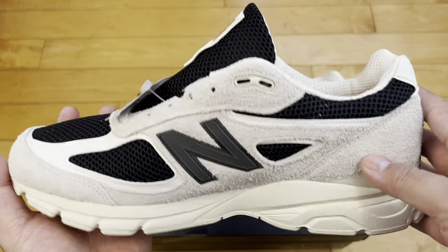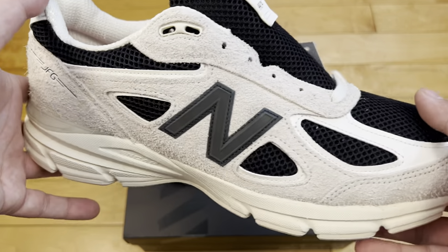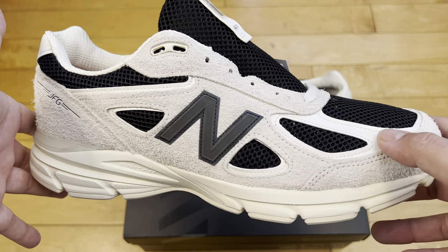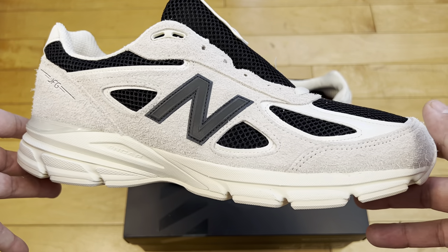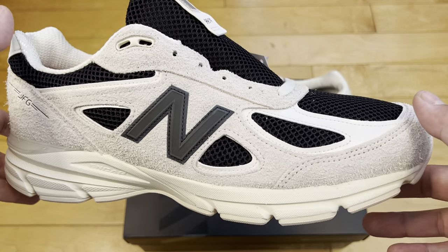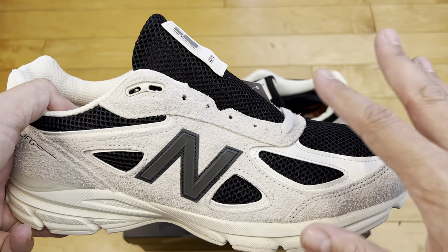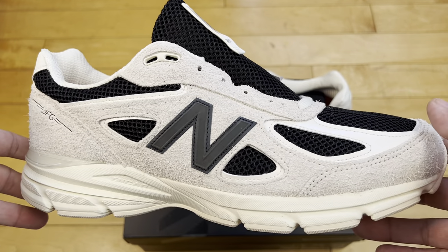I love Joe Fresh Goods, so this was the right pair to be my first V4. I've really liked all of Joe Fresh Goods' New Balance collabs — for the most part he doesn't really miss. I will say personally I really didn't love his first collab with New Balance, the 992s — it had pinks, reds, and a little black. I don't love the 992 as a model to begin with; that large chunk of leather or suede in the middle not broken up, I just don't love the pattern from the side view.